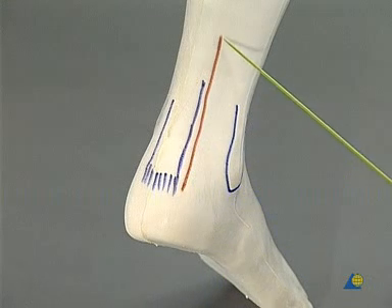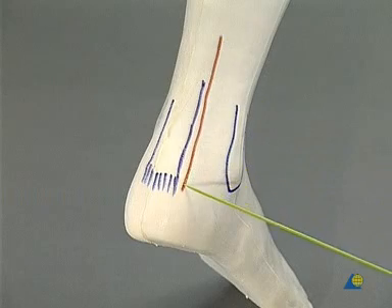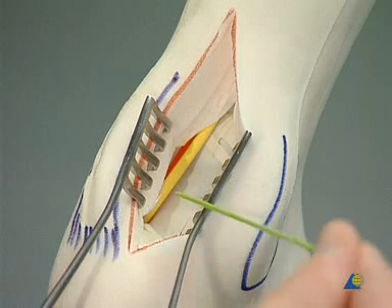The incision is straight, slightly lateral to the heel cord, and about 10 centimeters long. On the medial aspect, the neurovascular bundle is visible. Lateral to that is the tibial nerve.